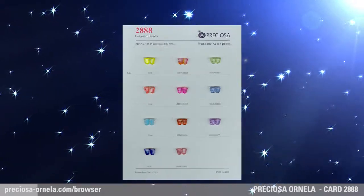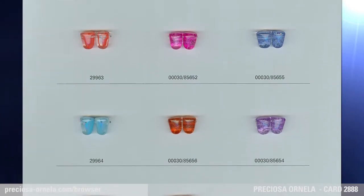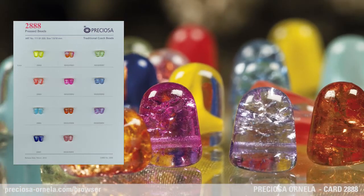Preciosa Ornela is expanding the product range of the popular Gumdrop Pressed Bead shape. This gumdrop, which is 7.5 by 10 mm, now comes in a combination of glass and transparent glass, as well as the fashionable Cressley finish, which results from a glass coating that covers the cracked surface of the inside bead.